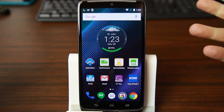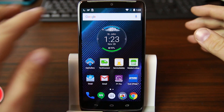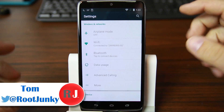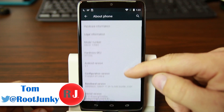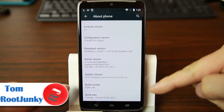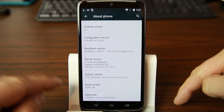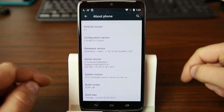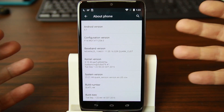Alright guys, here we go — Droid Turbo bootloader unlock video. There are some prerequisites you need to know. You want to be on the latest build of Android, currently build number SU4TL-44, Android 5.1, with a matching kernel. It's really important to be on this stock build in order to unlock the bootloader on the Droid Turbo.